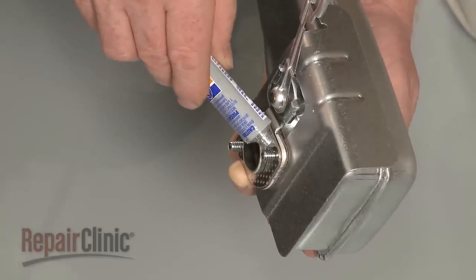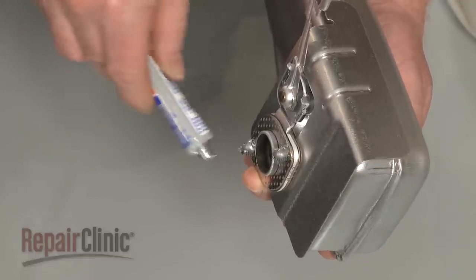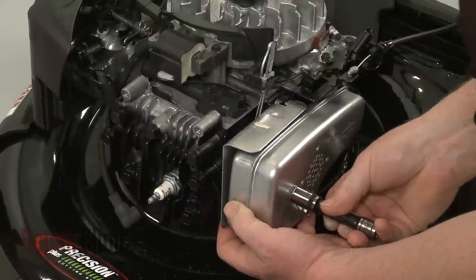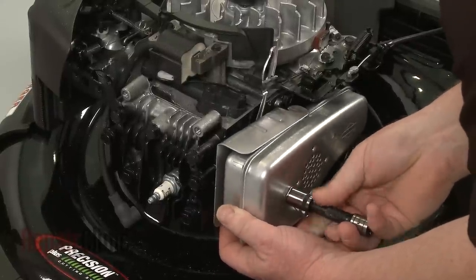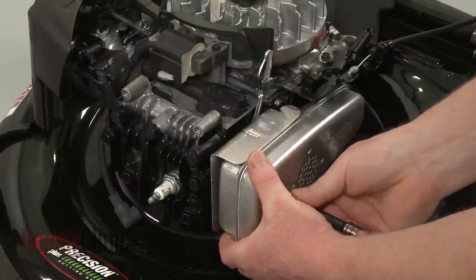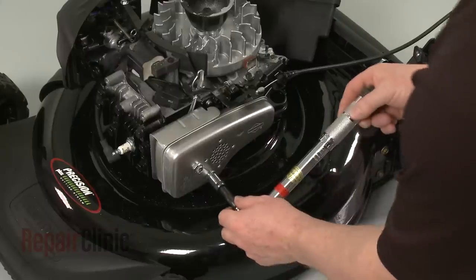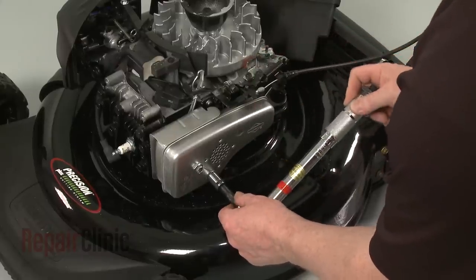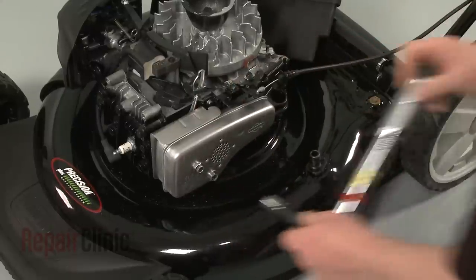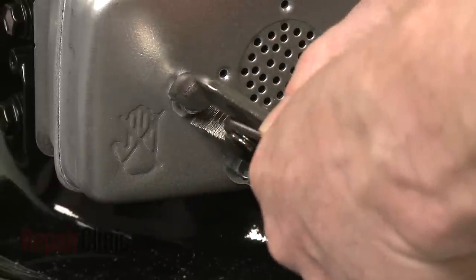Now apply some anti-seize to the threads of the muffler mounting bolts. Position the muffler assembly on the cylinder, making sure the choke thermostat arm is inside the air vane hook. Thread the mounting bolts and torque them to 7.5 foot-pounds. Bend the locking tabs in to prevent the bolts from unthreading.